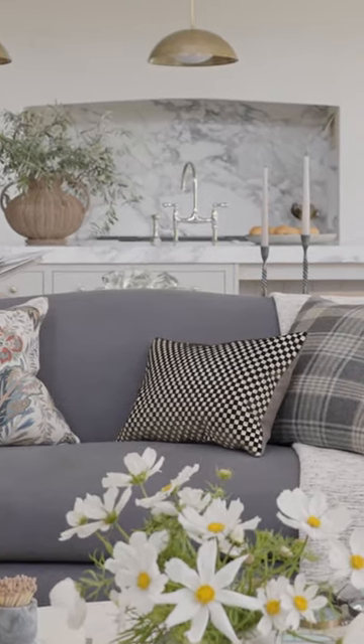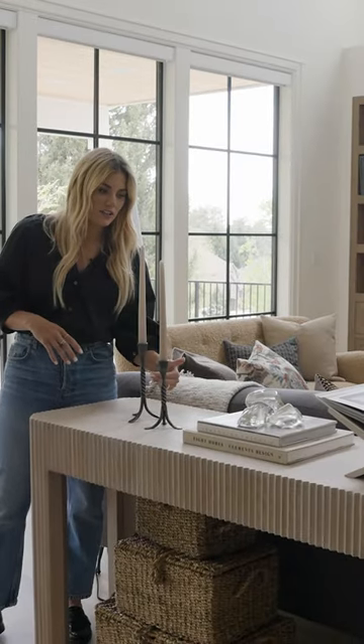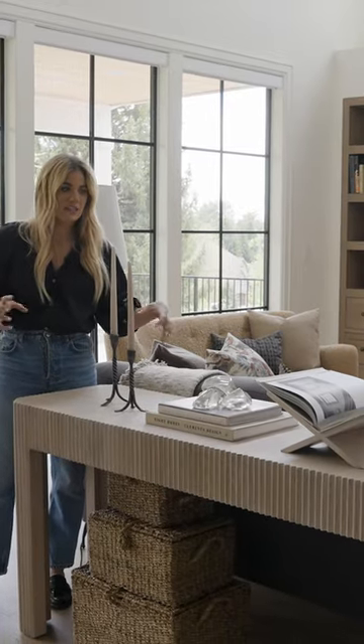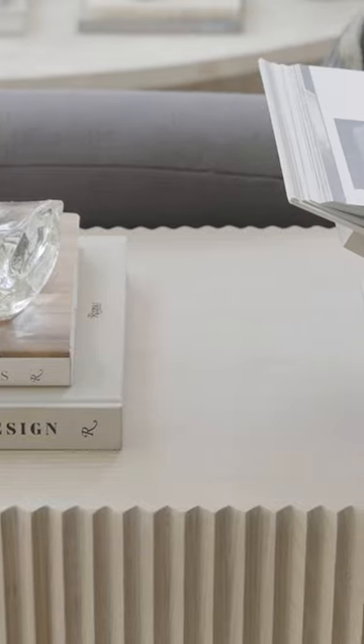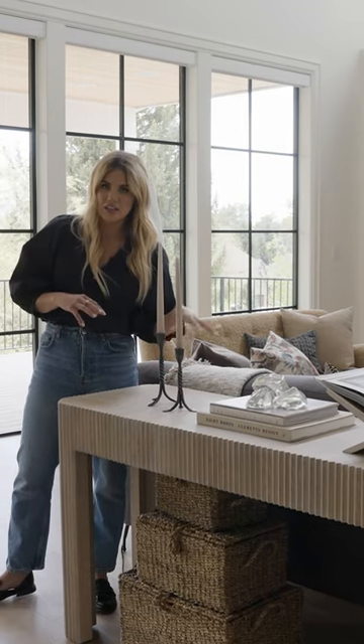The tapers have some height but they're really slim so they're not blocking a lot. We have three different levels, which is really important in any styling moment you create, and then we've mixed up the shapes. We have these cool glass sculptural objects, the book stand, and the twisted iron on the tapers.